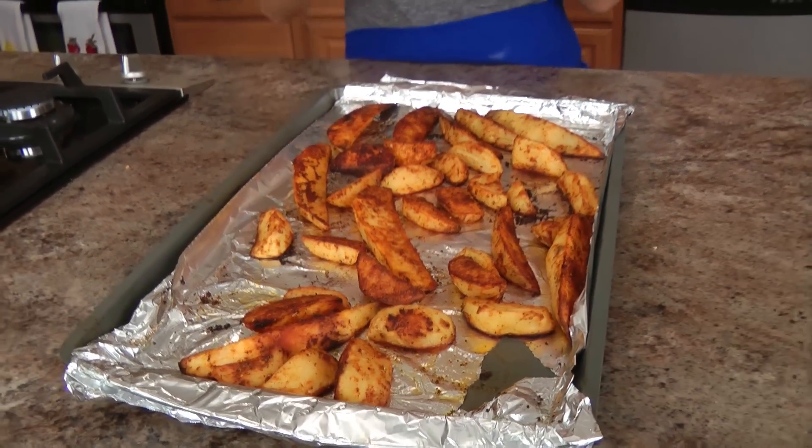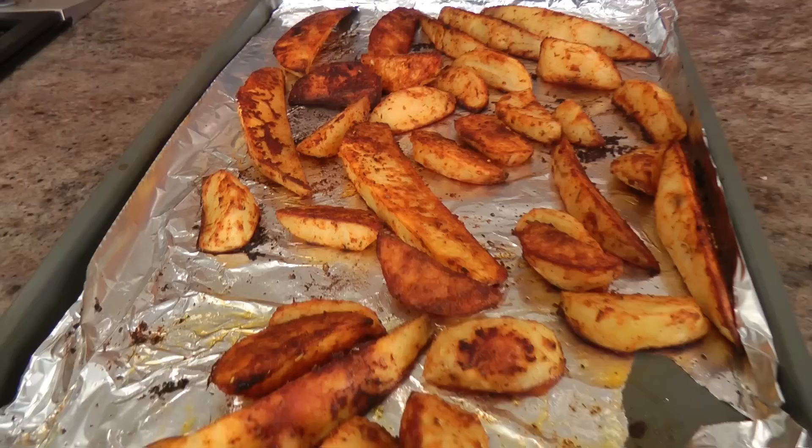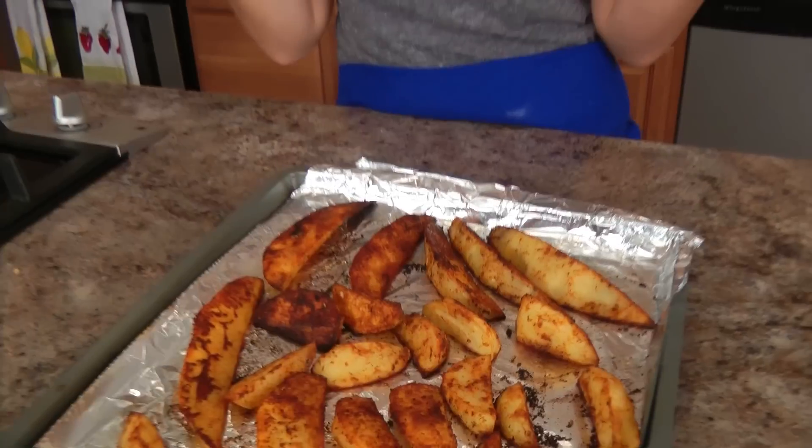My potatoes baked for about 25 minutes. I have the other tray in the oven still for just a few more minutes, but this one was done and I really wanted to show it to you. And that's about it — they're simple, they're easy. They're a great side dish to anything you want to make, whether it's burgers or plain old grilled chicken breast. You've got a quick and delicious side dish to make in absolutely no time. Go to my website to get the recipe. I'll see you next time. Bye-bye!